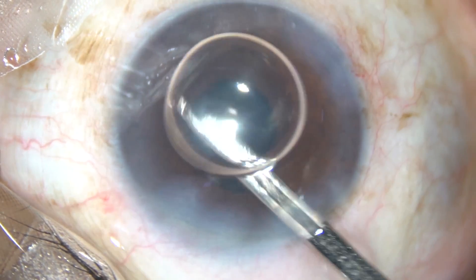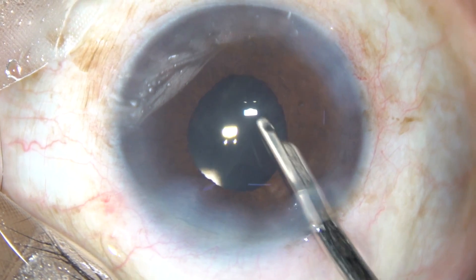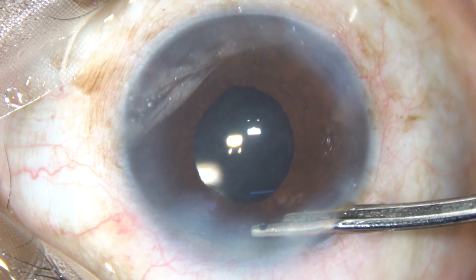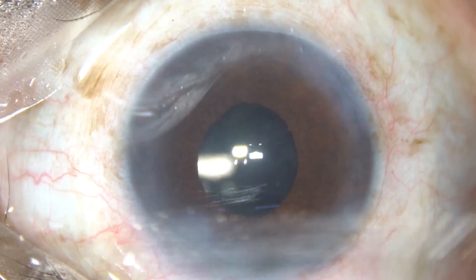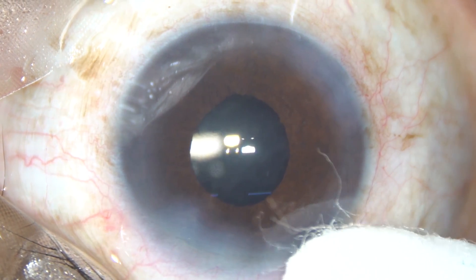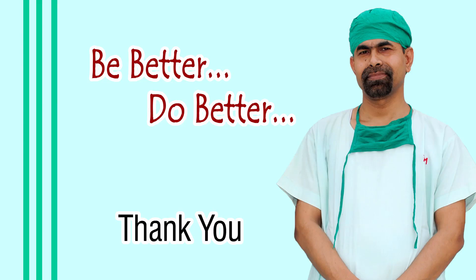This is the final lavage of the anterior chamber. The anterior chamber is formed nicely — this is how you form the anterior chamber and come out. Check the integrity of the wounds; there should not be any leakage from any site. Friends, thank you very much for watching. Hope this video will inspire you to do tough cases using proper tools. Thank you very much.